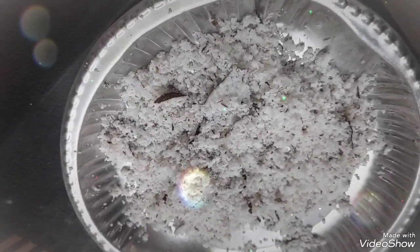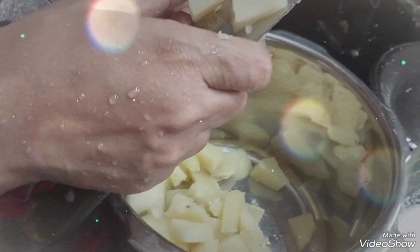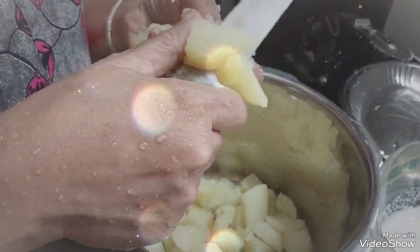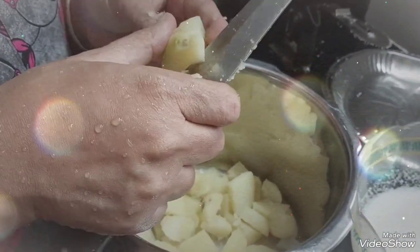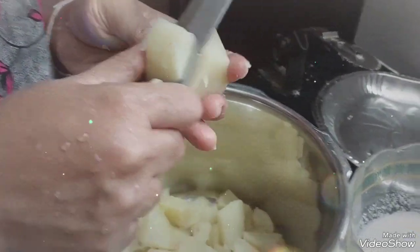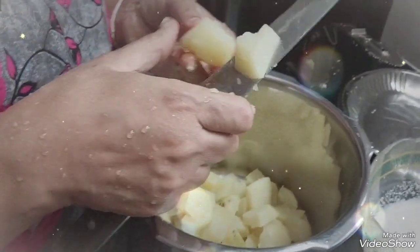Now we will make it clean. After a small piece of paper, we will make it to the same place. We will make it to the same place as we are going to store the whole piece.